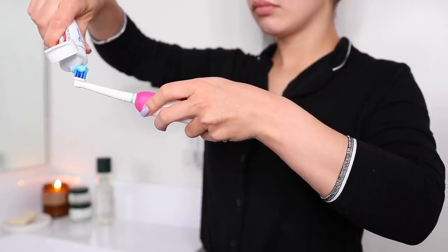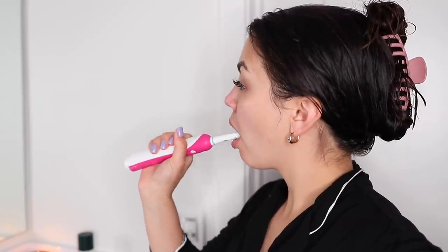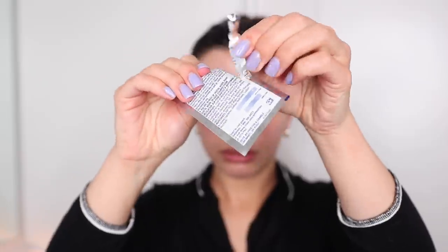Next I do my oral hygiene routine — I brush my teeth, floss, and use mouthwash. I do this every night regardless, but when I'm doing my specific maintenance routine I also like to whiten my teeth with these Crest white strips.